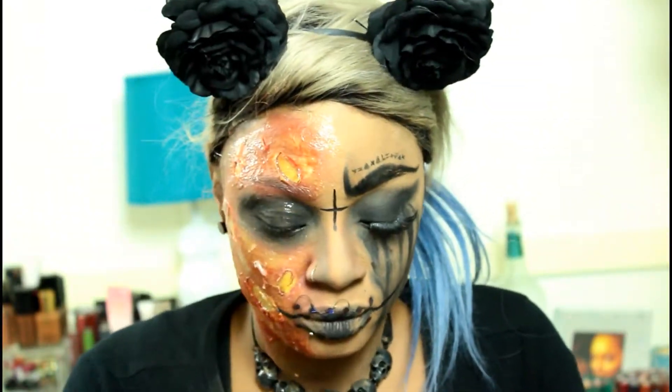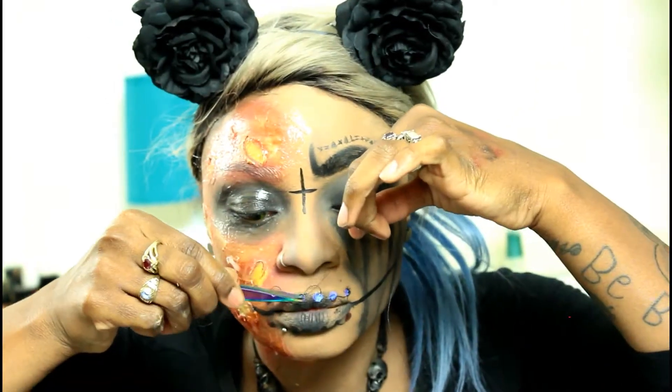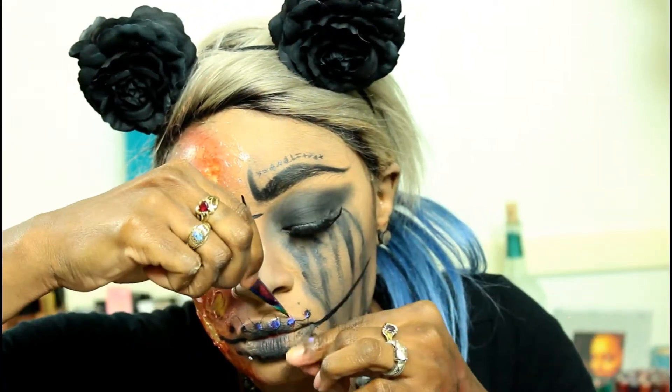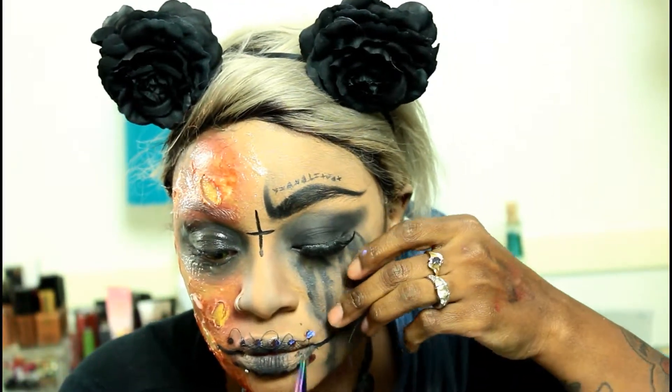After that, you just need to throw on your costume, pull up your hood, and that is the completed look. If you guys enjoyed this video, give it a thumbs up, subscribe, and follow me on all social media which is linked down below. Don't forget to put a smile on your face because it is truly the best makeup you can wear. Happy Halloween everyone — I'll see you in my next video. Bye, guys!